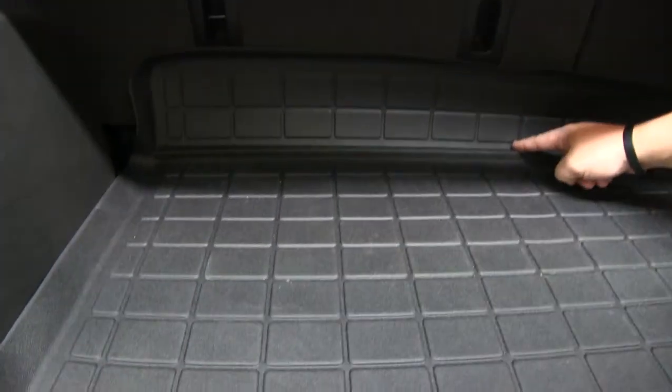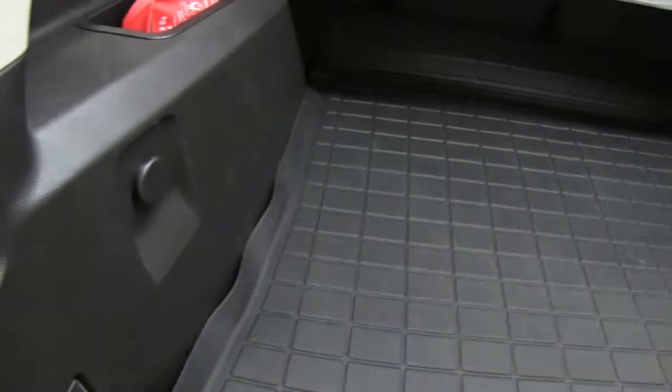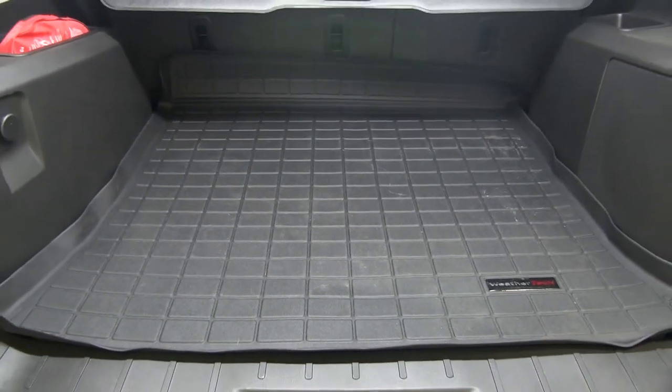It also has the raised side lip that keeps spills contained. This unique material is formulated for durability, and the textured surface securely grips the floor and holds your cargo in place during transit. The custom molding allows for complete coverage of your trunk or cargo area.